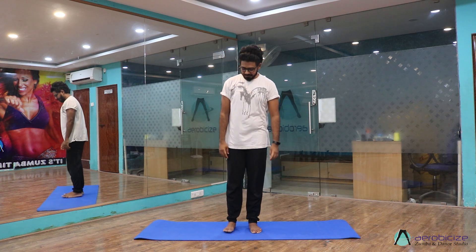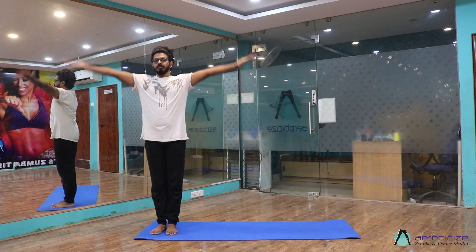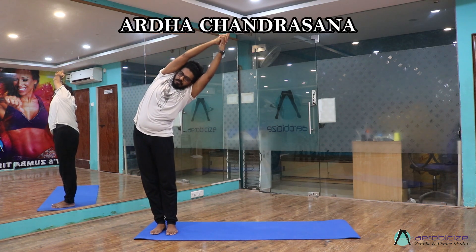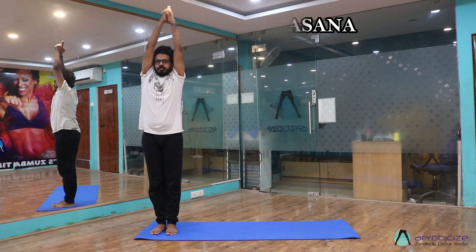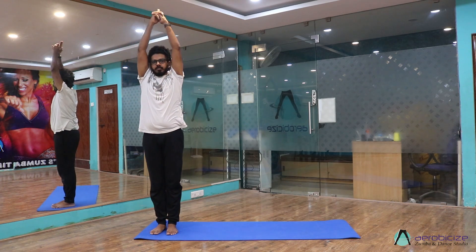Let's do Chandra Namaskara. First, move to the right side of the mat, inhale, raise your arms, join the palms. Bend your left side, center, right side, center. Now move your leg towards your left side, come to Devyasana.